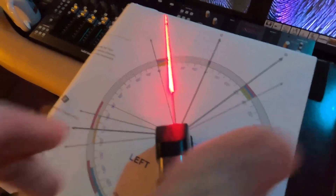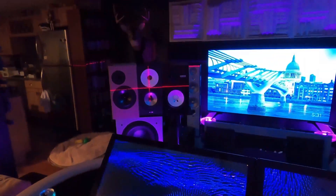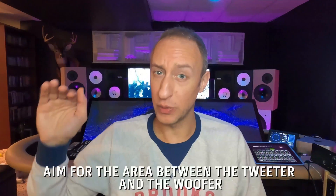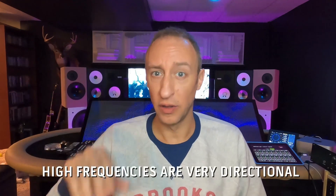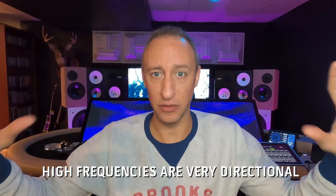It doesn't take a lot of time. Just measure it out and make sure that your tweeters are at ear level, because high frequencies are very directional — they beam. So you want to make sure it's aiming directly at your ears so that you get that proper stereo image.